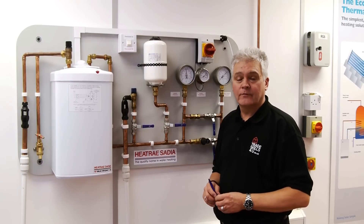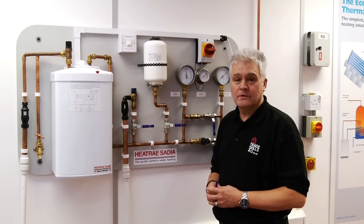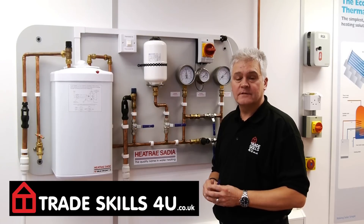Here at TradeSkills4U we offer a full range of renewables and water qualifications. For more information please visit us on our website.